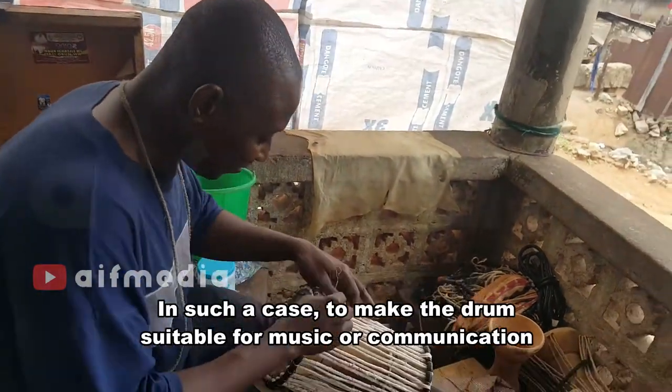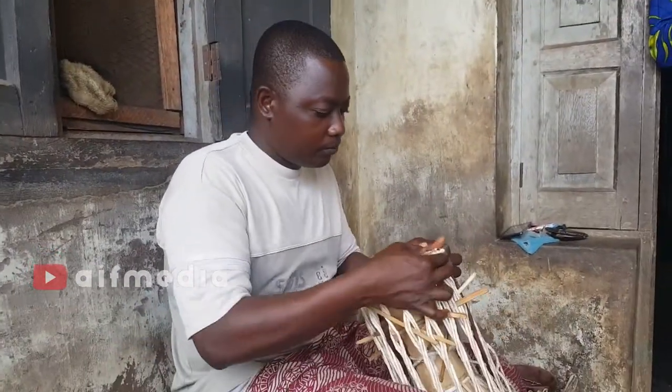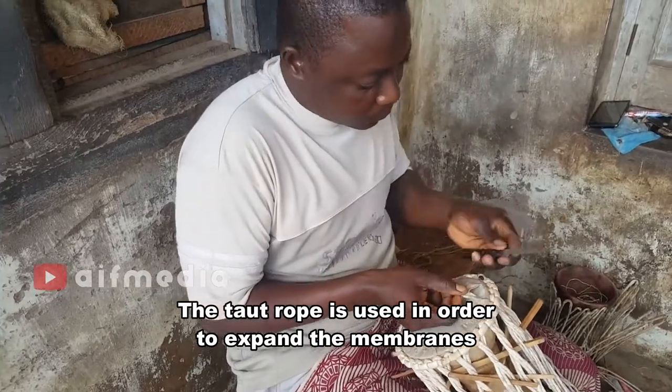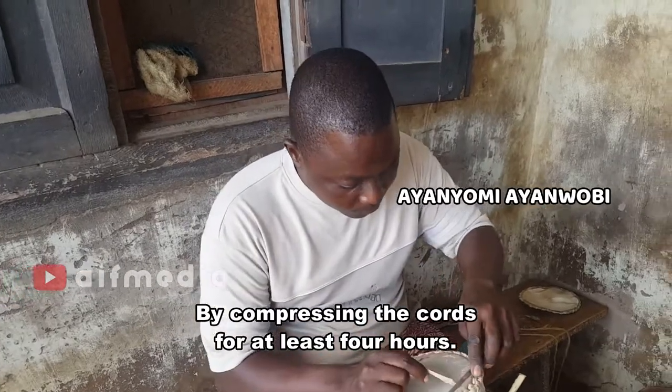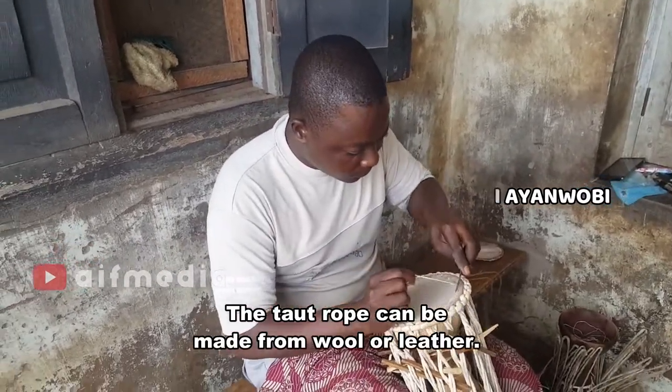In such a case, to make the drum suitable for music or communication, the tie-out rope is used in order to expand the membranes by compressing the cords for at least four hours. The tie-out rope can be made from wool or leather.